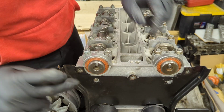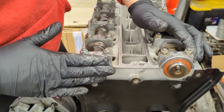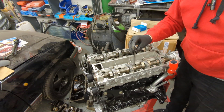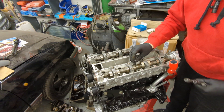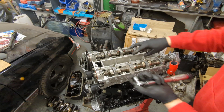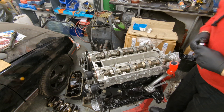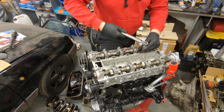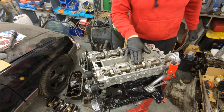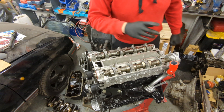The cams need to be pointing upwards - that means they're timed up pretty much right, and we can perfect it when we fit the pulleys. The crank needs to be pointing downwards. Now we move on to the torquing stage - put the new bolts in, 10 in total. Start in the middle and work your way out. Torque all bolts to 25 Newton meters first, then do three stages of 90 degrees - 90 degrees on each bolt, once, twice, and three times.